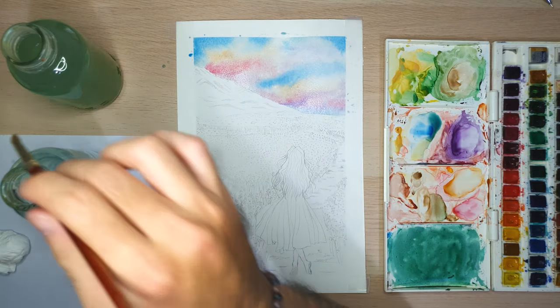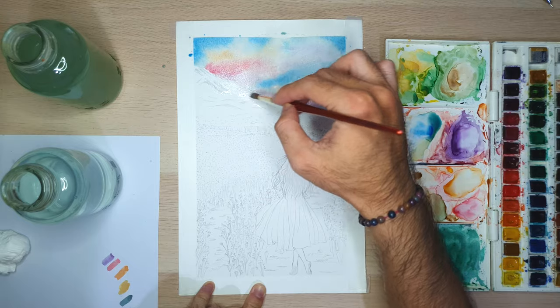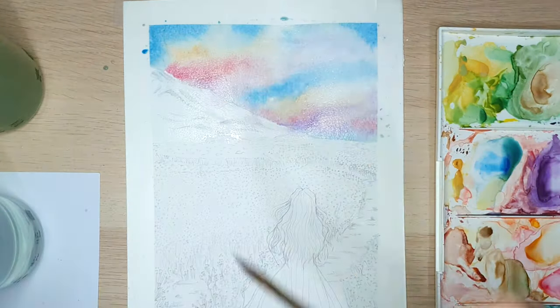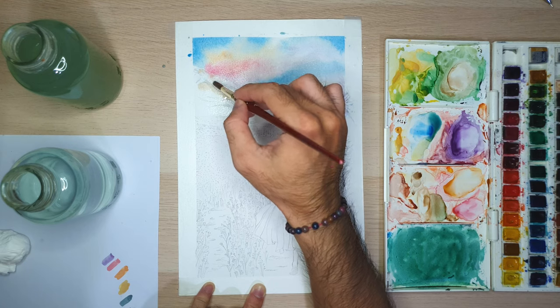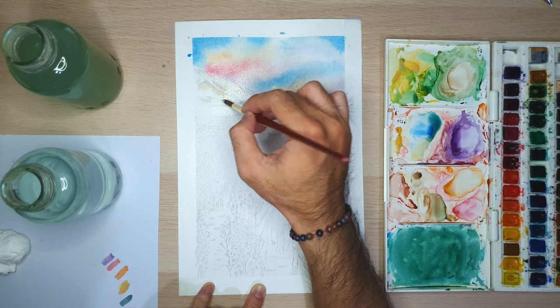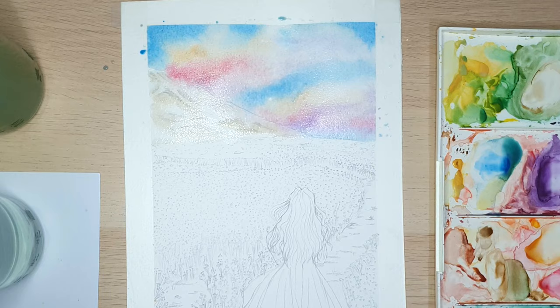Next, we will use the wet-on-wet technique on the mountain. After that, let's paint the color. Here I'm painting with the light color first, and then I add some green color.